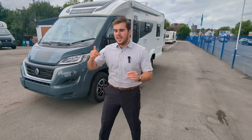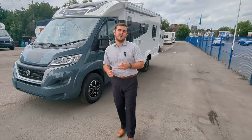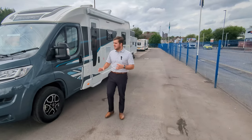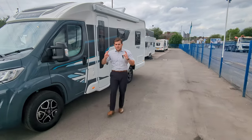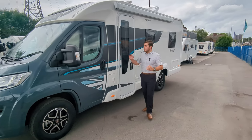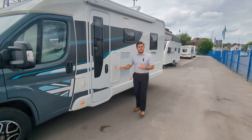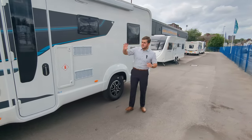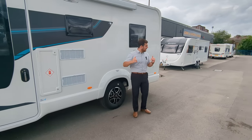Jason here from Lowen Roads. We're looking at a brand new 2023 Swift C500 Compact. This is a beautiful two-berth motorhome. It's under 6.6 metres, so you're getting on that smaller end. 3.3 tonne, so anybody can drive it with a standard British licence — you don't need your C1. It's good looking, it's stylish.